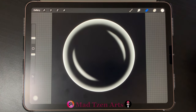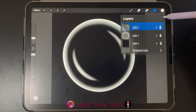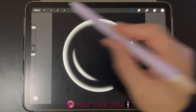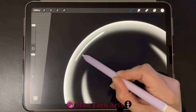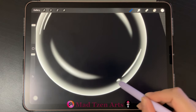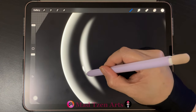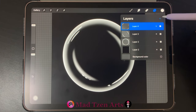Now here comes the fun part — we're going to add highlights to our bubble drawing. Go back to layers and add a new layer at the top. Then go to the brush library and in the luminance category select the light pen. Bring the brush size to max and draw two curved lines, one longer than the other, then draw another long line with a dot at the end. Add two shorter lines over here and three more shorter lines over here.